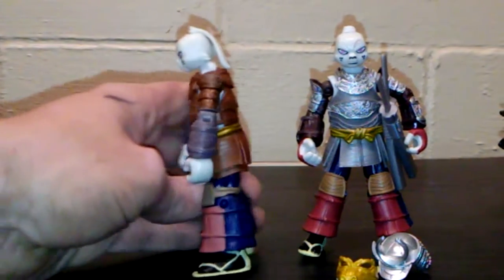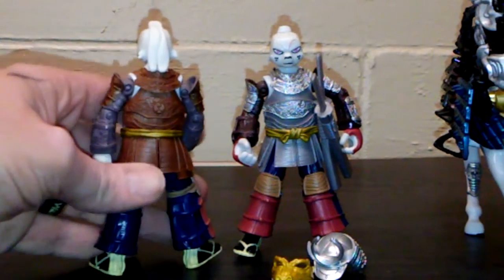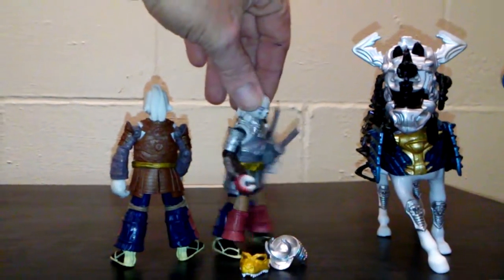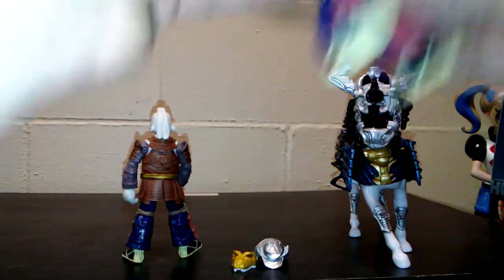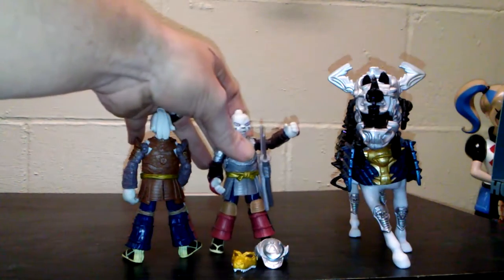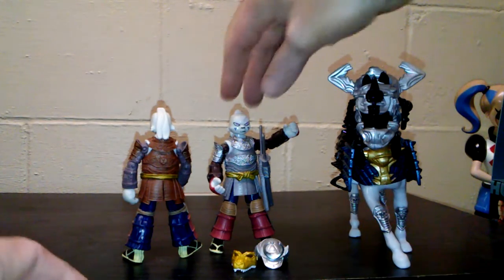The regular one, where he's just wearing his regular outfit, is brown with the blue. The samurai one actually has the belt for the swords — well, the sword clip. It's actually affixed to the body, so that's pretty cool. The swords do come out.